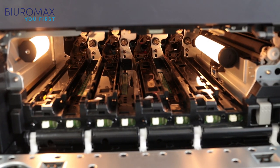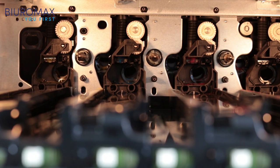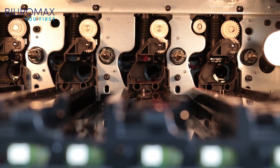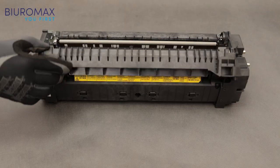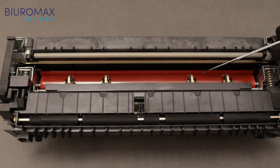The interior of the Kyocera Task Alpha 2552C photocopier is in perfect condition — no toner spilled during the test. After removing the fuser unit, it turned out that the surface of the lower roller and the surface of the heating foil are perfectly clean.